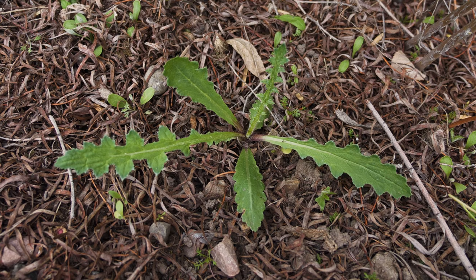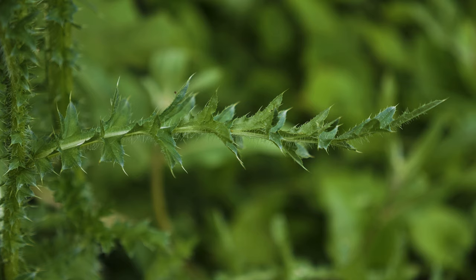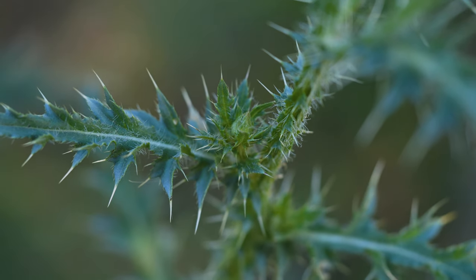The first rosette leaves are often just spiny along their margins, but are not deeply lobed. Leaves produced later become deeply lobed almost to the midrib. Stem leaves are alternate, narrow, deeply lobed, lightly clasp the stem, and are shorter further up the plant.